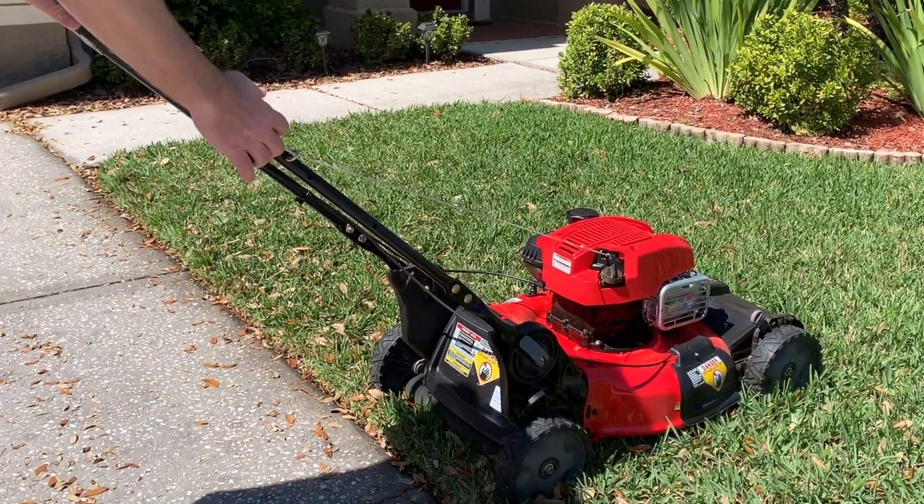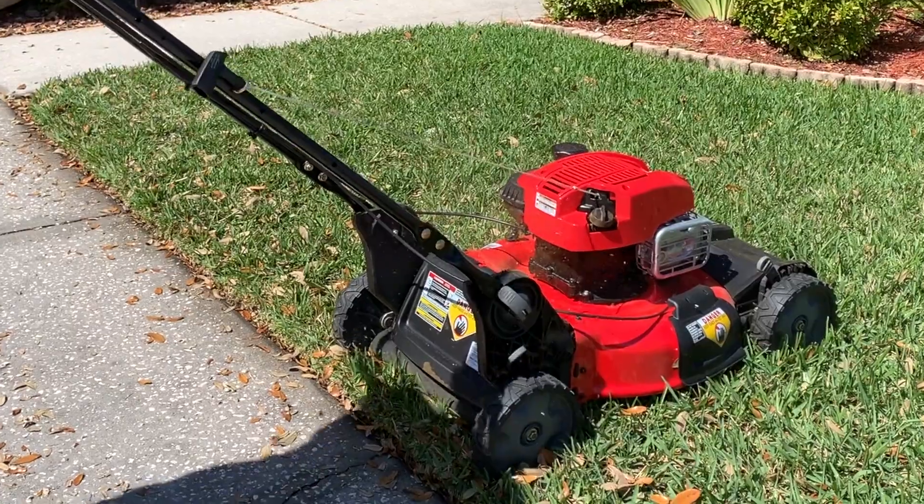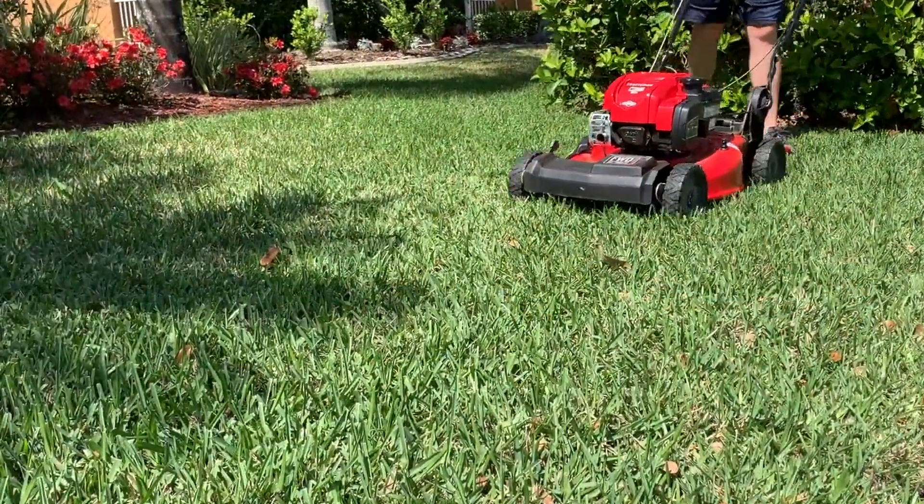Today we're going to cover some of the basic questions to ask yourself to help choose the right Craftsman walk-behind mower for your particular needs.